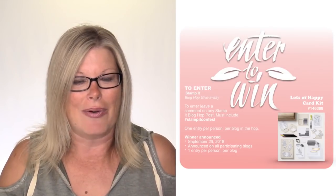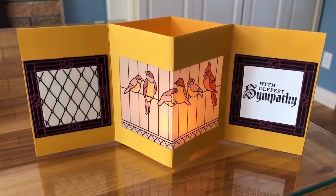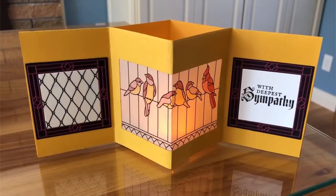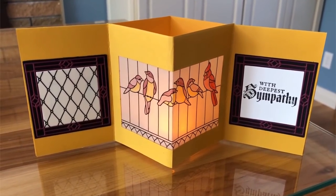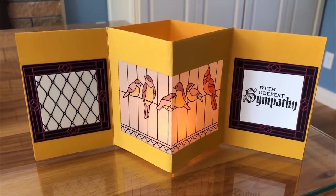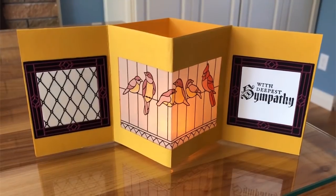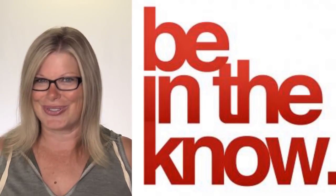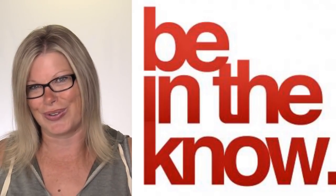Back to our project - this is going to be a tea light lantern card, and it's actually surprisingly easy to make. This is the Graceful Glass suite that we're going to be using. It is September 1st, which means there are new specials in the Stampin' Up world, and I also have new ordering tutorial gifts for any orders placed in my online store using my new hostess code that just launched this morning.